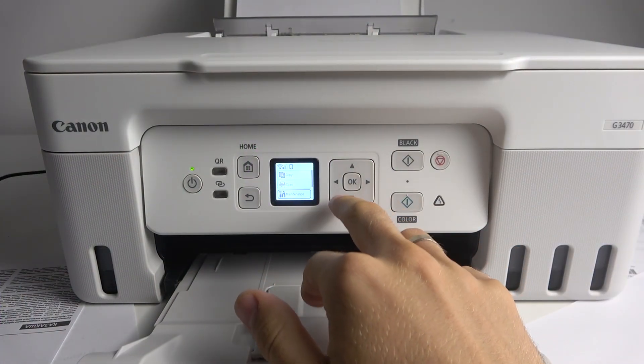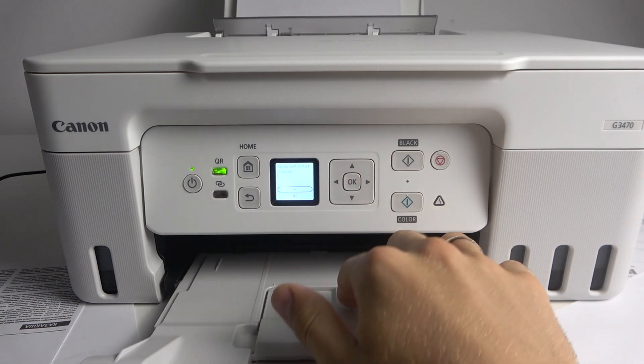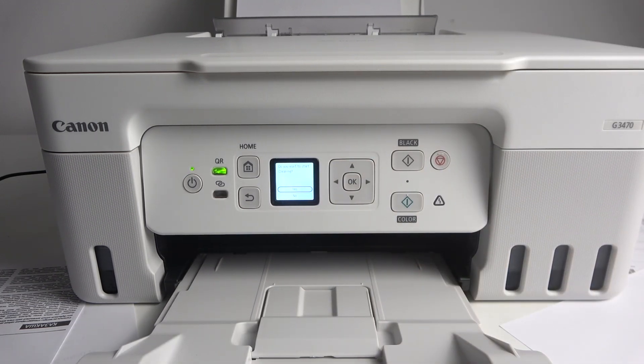To do that, you should scroll down, click Maintenance, then scroll down, choose Cleaning here and just click Yes. Afterwards, your device will clean the printhead.